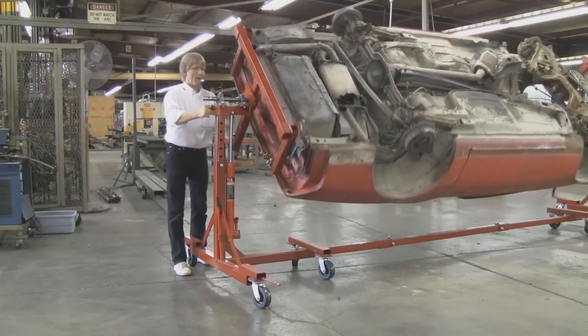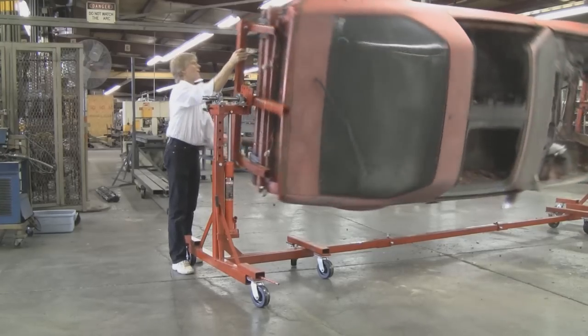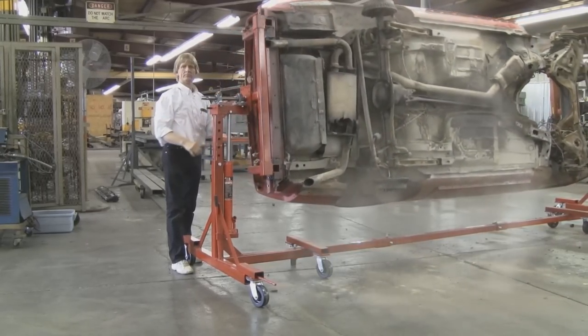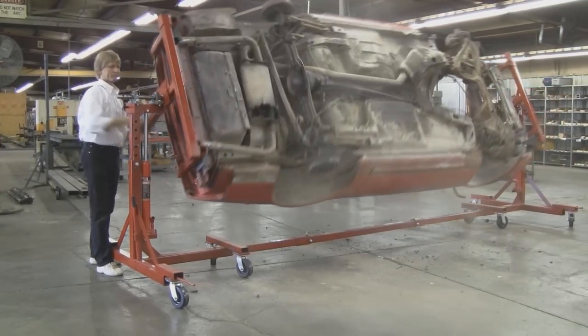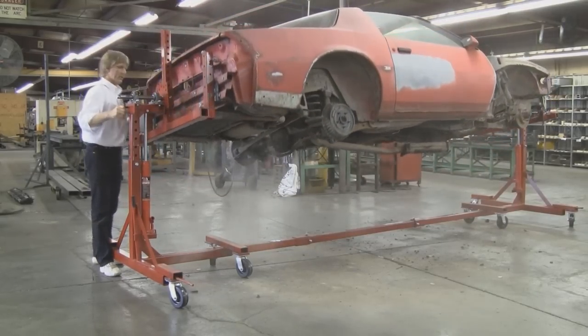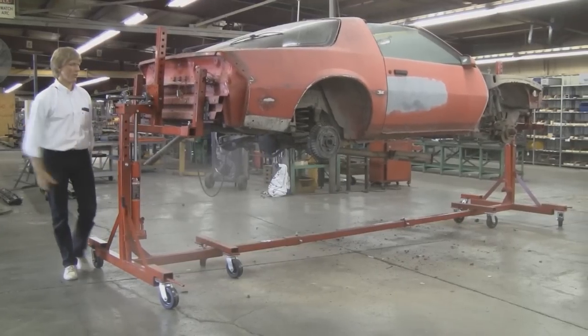Once again, we've got the pillow block bearings. This is not a gimmick. That's what these pillow block bearings actually do for you. I'm just a one-man band, and I'm doing this all on my own.